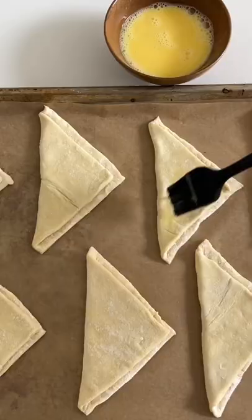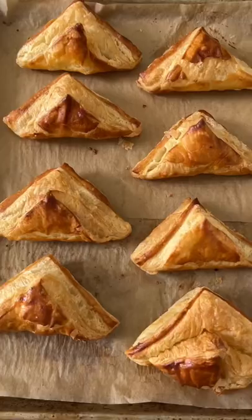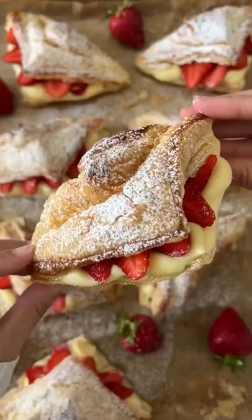This recipe is super easy because we're going to be using puff pastry as the dough. Just brush with some egg wash and pop in the oven to bake to golden perfection. Once they're done, slice open, add the strawberries, lots of custard, and finish off with a dusting of powdered sugar. Now all that's left to do is enjoy!